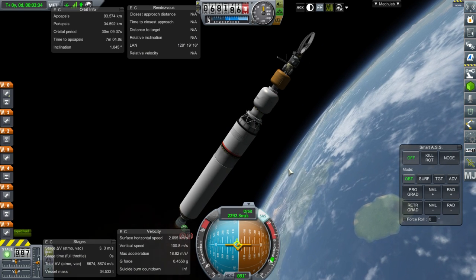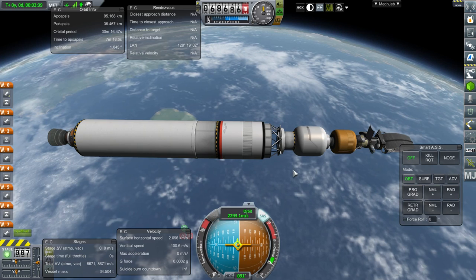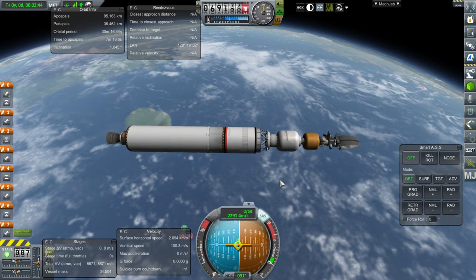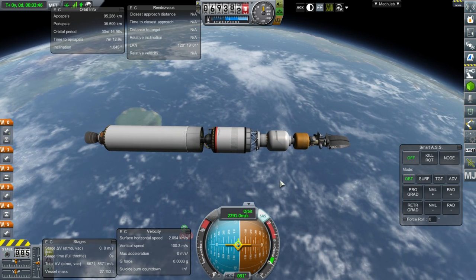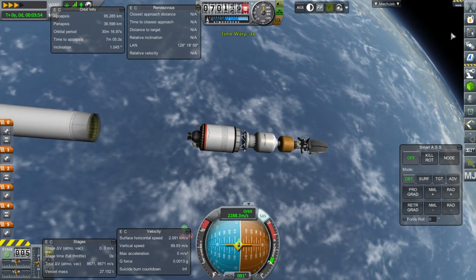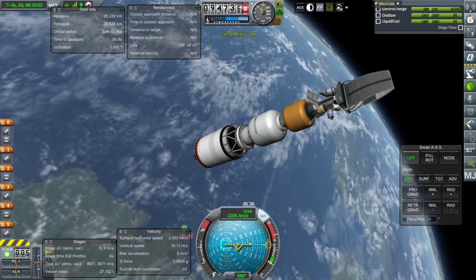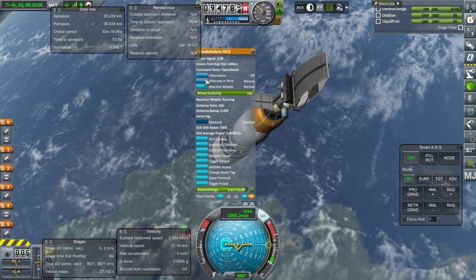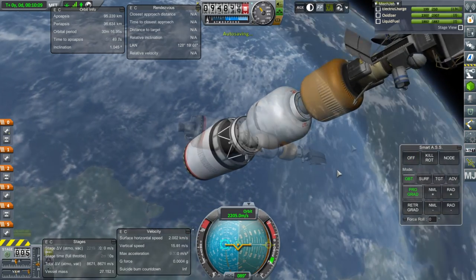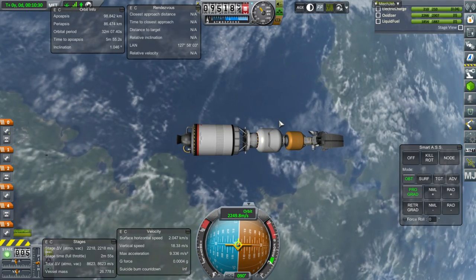The periapsis is a little higher than I'd like but we've got a good apoapsis — this is going to descend back down and the Poodle will complete orbit, so that's fine. Let's coast to apoapsis. The probe core should be in hibernation with warp auto-prograde. That is good enough for orbit — let us plot for Moho.